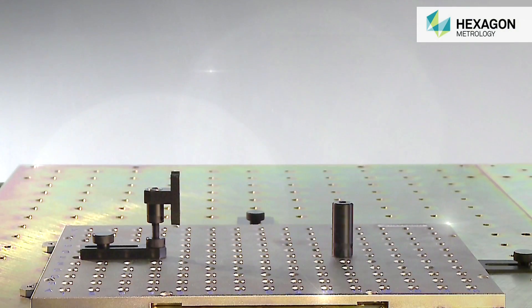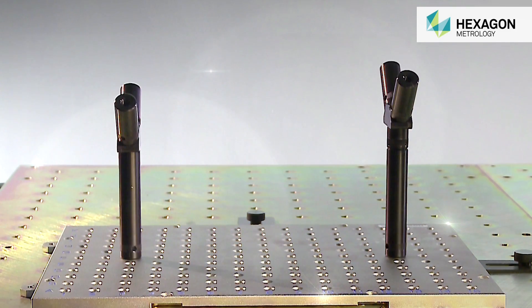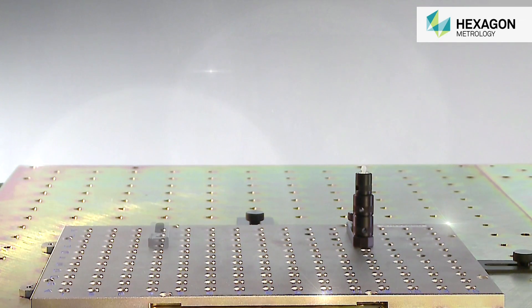The modular concept of the SwiftFix system means that fixtures of varying sizes and complexity can be constructed, and then once the fixture is no longer needed, the parts can be stripped down and reused for another fixture.